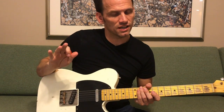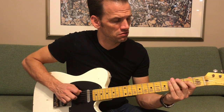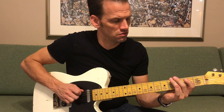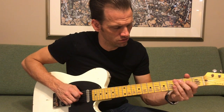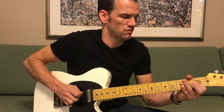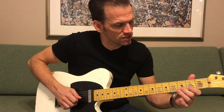Alright, let's try and play the whole solo through, as slow as I can, so you can watch what my fingers are doing. I kind of messed up the last part there, so I'll do that last part of the solo again.